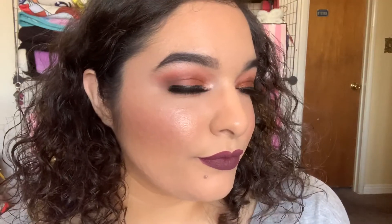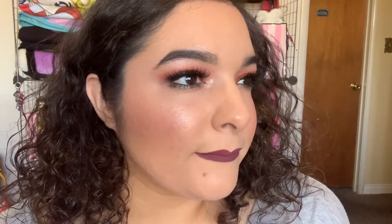And this is it — this is the completed look. You're now ready to slay at the pumpkin patches! And if you guys do recreate this look and post it on Instagram, please tag me. I would love to see your interpretation of this makeup.